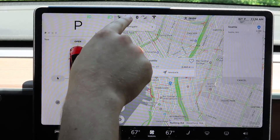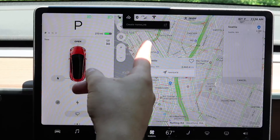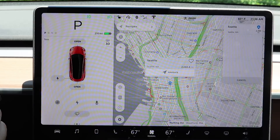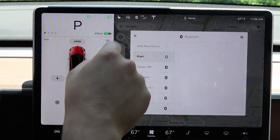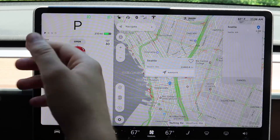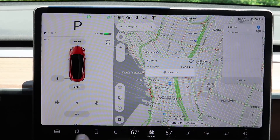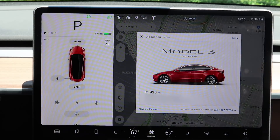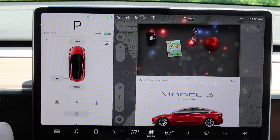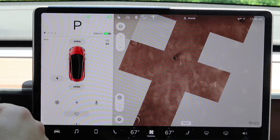There's a house icon for HomeLink — it opens your garage door from the car. The Bluetooth symbol lets you connect to different phones. You can see your LTE signal strength. Hitting the Tesla T gives you your VIN number, your mileage, and even opens Easter eggs — for example, you can put yourself on Mars.